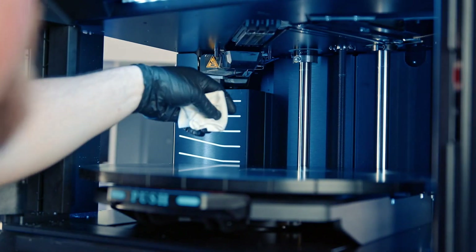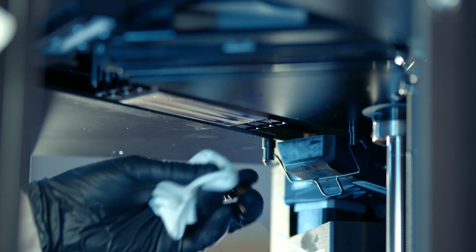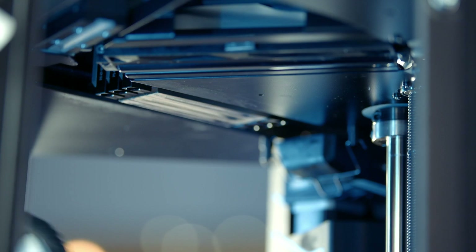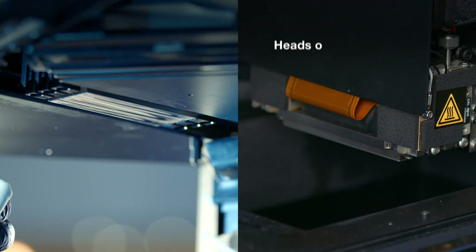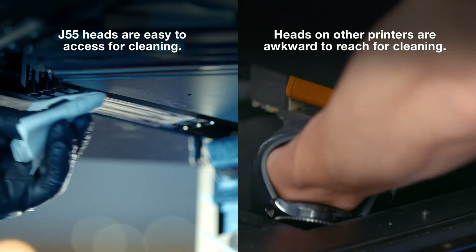To start, we'll clean the heads just like any of our printers. Feel for the step in the head, come in and wipe just forward of that step, wiping towards the end and off the end. Come back, check for the step again, make sure you're forward of it, and wipe forward. Repeat this until you're satisfied the surface is clean.